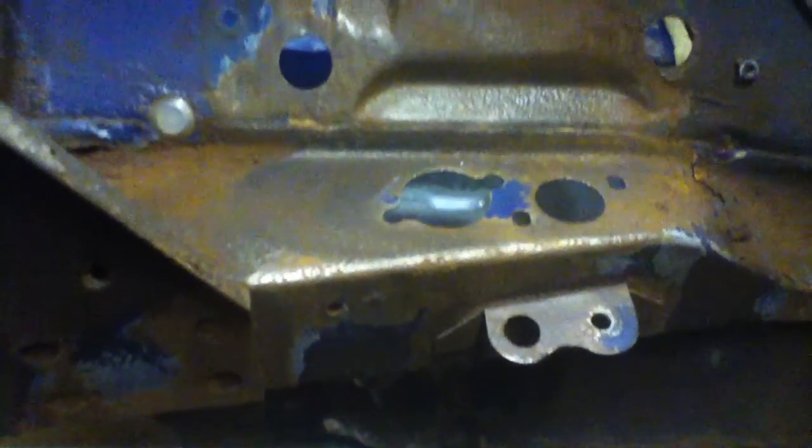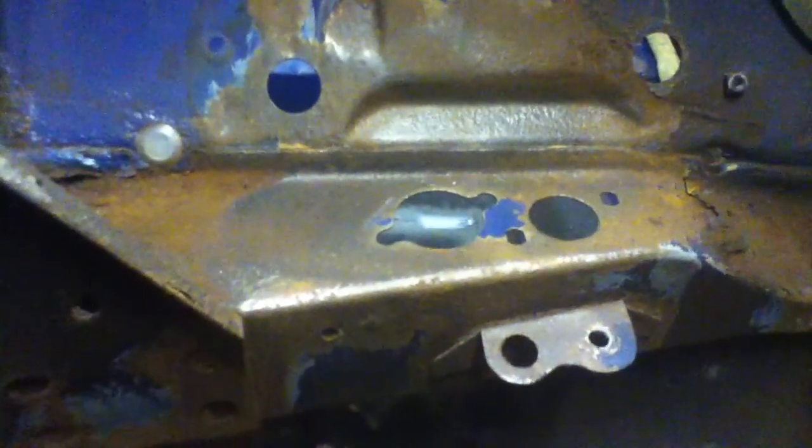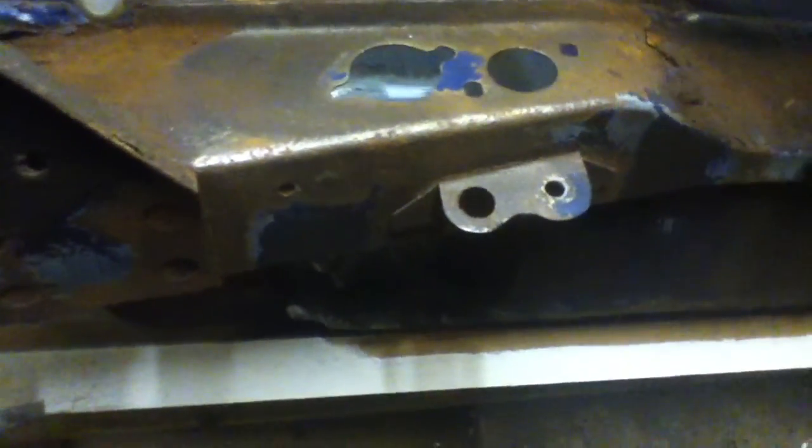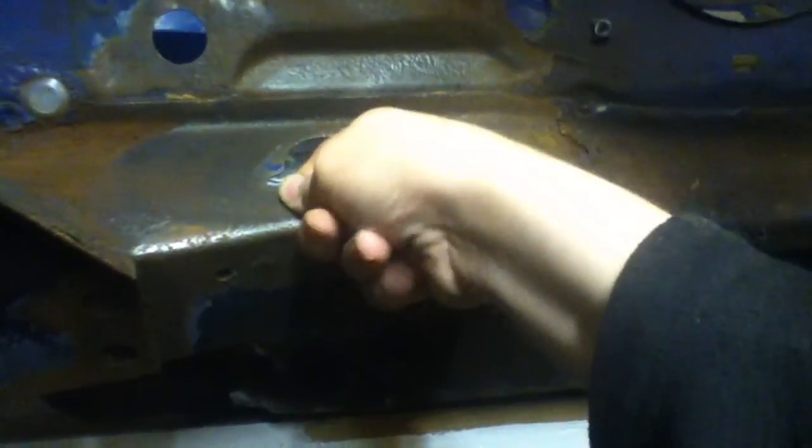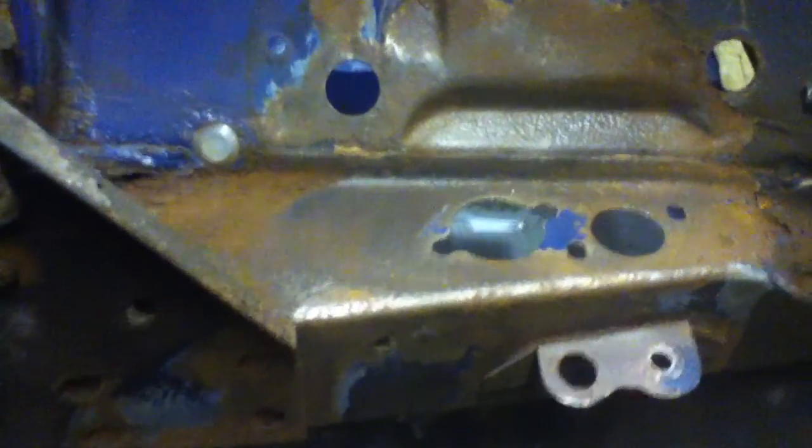We are getting a sandblaster soon, hopefully. Things like this where brake fluid has leaked and stripped the paint off and it's gone rusty - hopefully we can remove all the rust there. If not, then we're going to have to get a new panel along there. But I highly doubt that, because it's quite a thick, substantial panel and it's not too rusty.